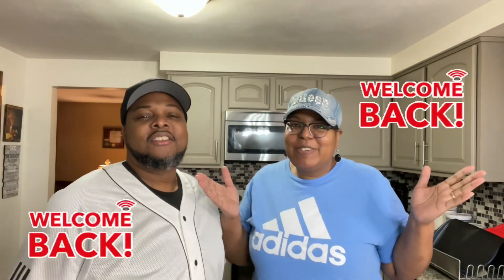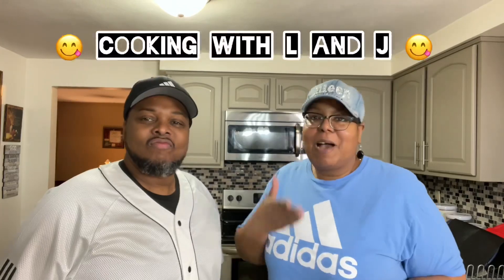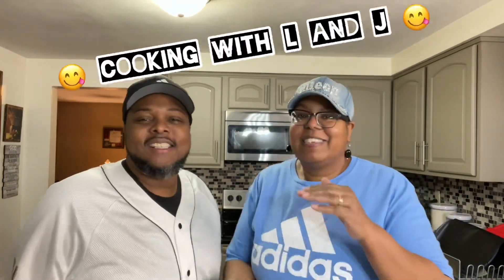Welcome back to our channel, our kitchen, and our lives. Once again, you're in the kitchen cooking with Ellen J. I'm Lee, and I'm James. And today, as you've already read by the title, we're making banana pudding.